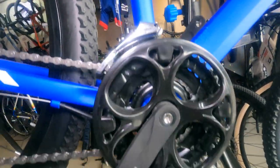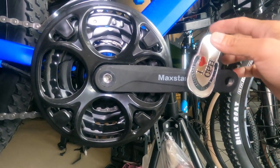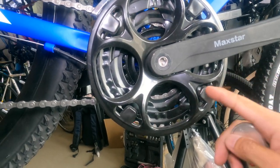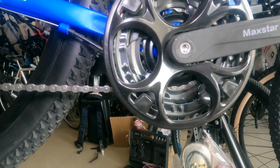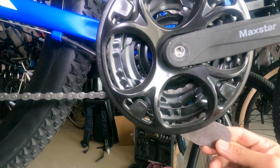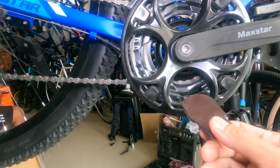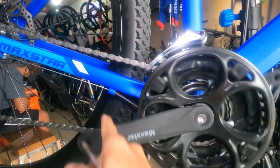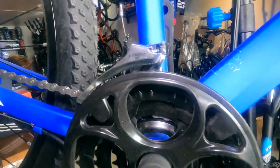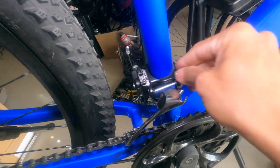Dito tayo ngayon sa crankset. Check natin yung crank arm nya. May protector na plastic — plastic lang ito, pwede ninyong tanggalin. Ang chain ring nya ay bakal, tatlo: 22, 32, at 44. Yan tatlo yan. Ang ganda nito guys, promise. At syempre ang FD nya ay L2A, 3x. FD na clamp type.